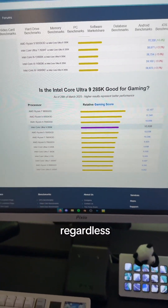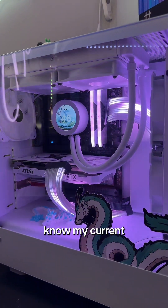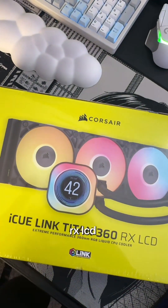This thing is gonna be powerful regardless. While previous Intel CPUs have been known to get hot — I mean, I would know. My current build has an i9-13900K. This chip actually does not come with a CPU cooler, but that's okay because I have the IQ Titan Lake 360 RX LCD. That's a lot to say.